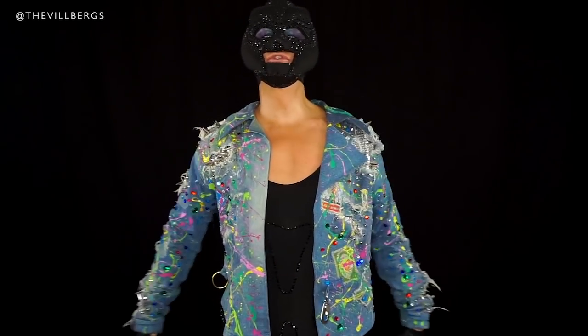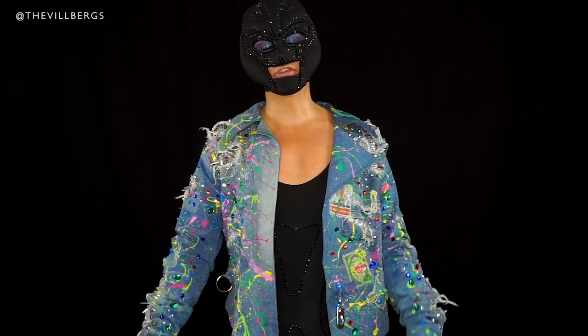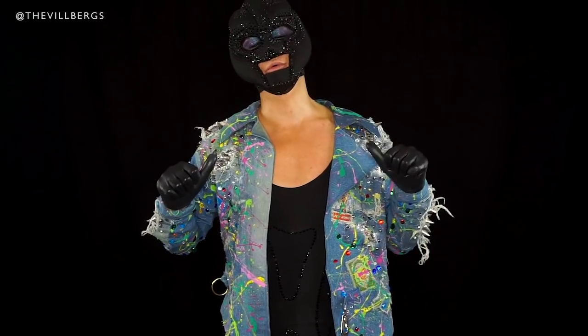Hey everyone, welcome to another wig transformation with me, Mr. Wilberg.